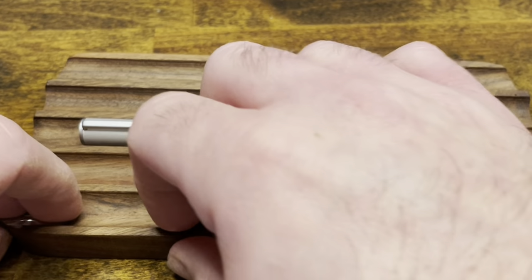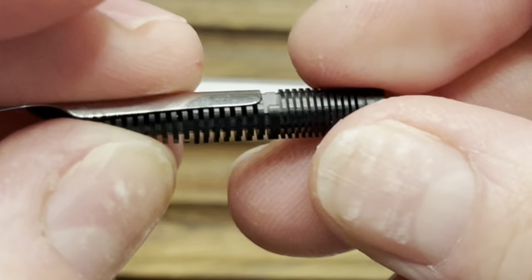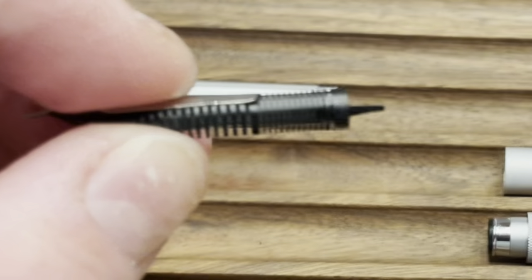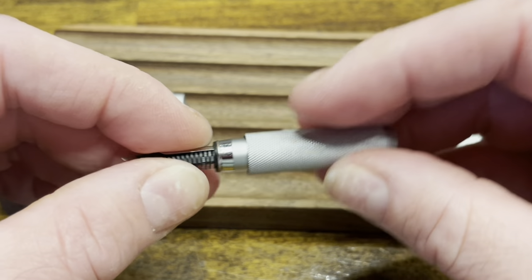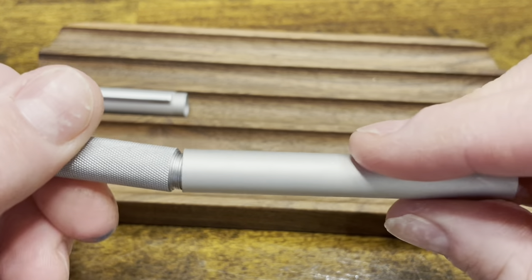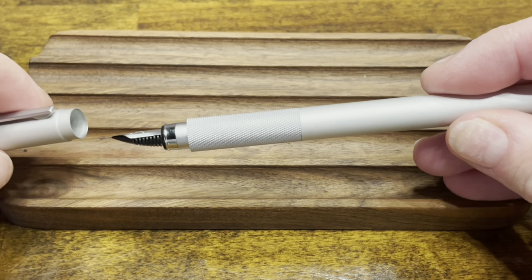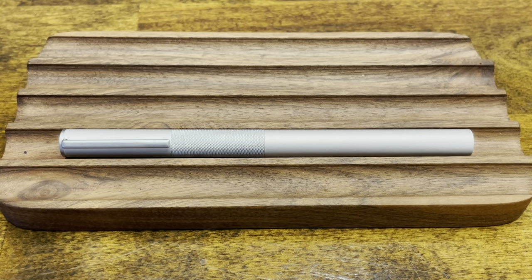To reassemble, we'll start with the nib and feed. Line those two up — there is a ridge on the back to make sure that the nib is fully seated on the feed. Push that into your grip section, screw on the barrel, followed by the cap, and now we're ready to ink up.